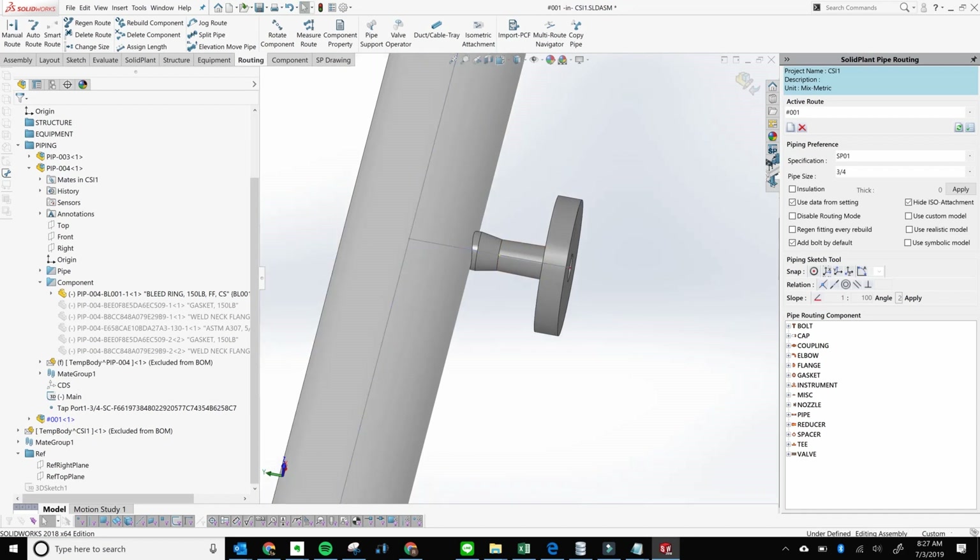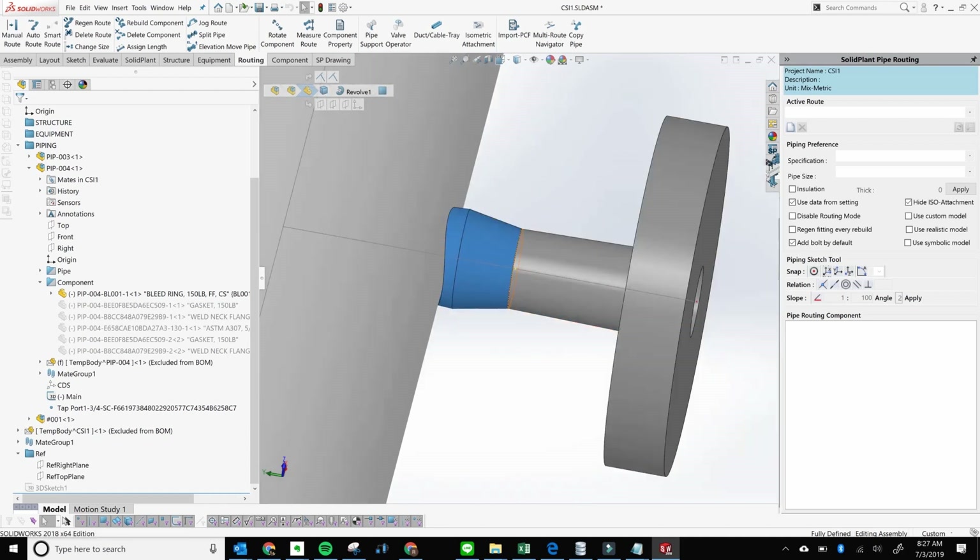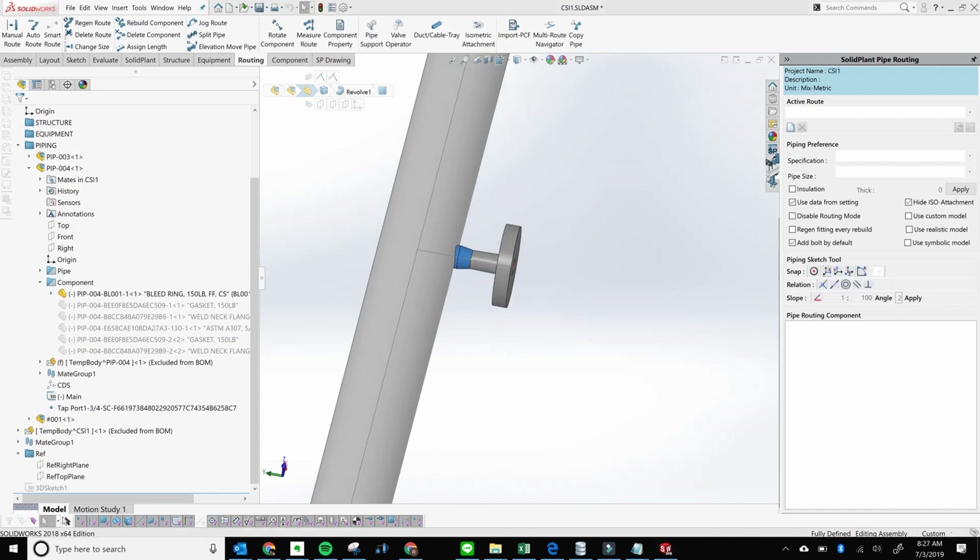The best way to verify is to select that component, then go up here to select the part — you'll see that the part is butted up right next to the weldolet. You can do the same thing here: select that part and there's no gap in between. This is Rudy with Solid Plan, I hope you enjoyed this.